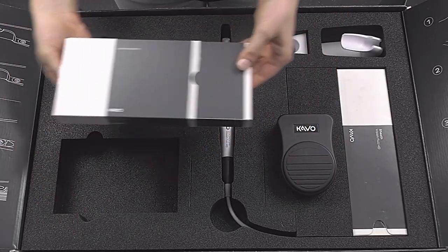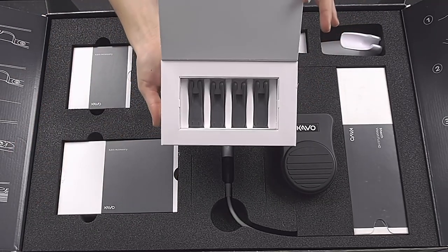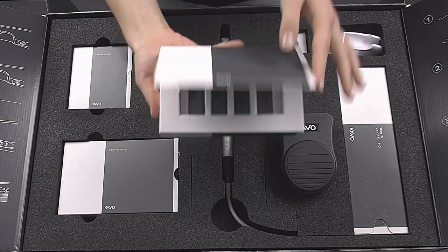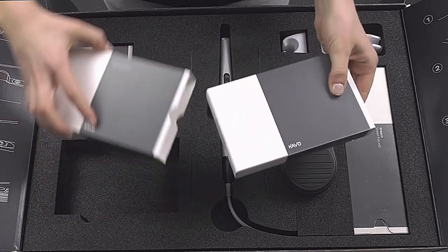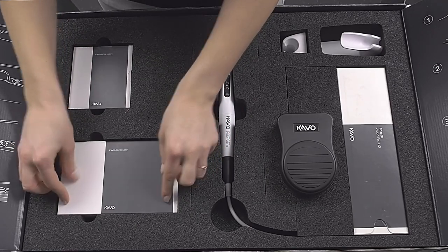If the tip is attached to the camera, it automatically switches to transillumination mode. However, the tip can also be left on the camera for the other recording modes. That saves you valuable time that you would otherwise spend changing attachments between images.